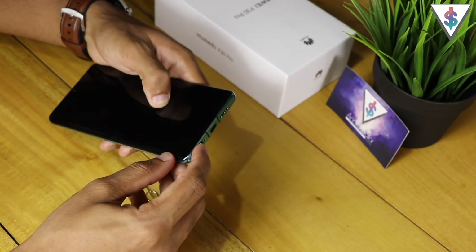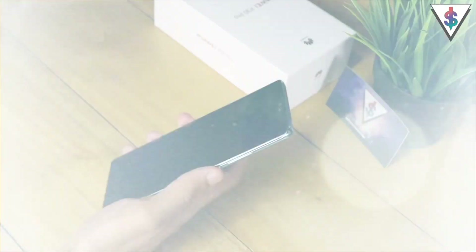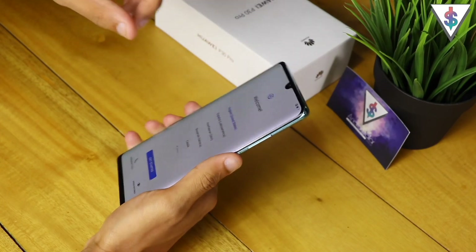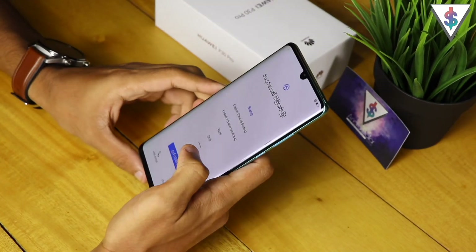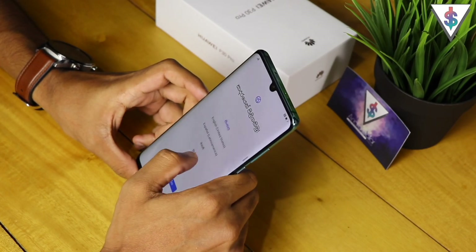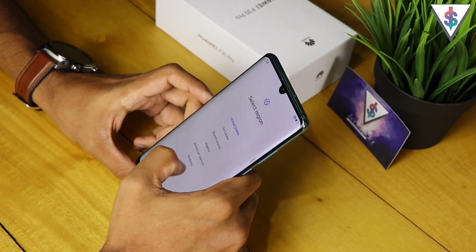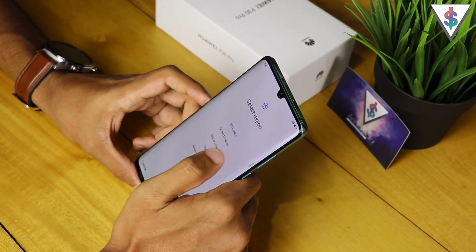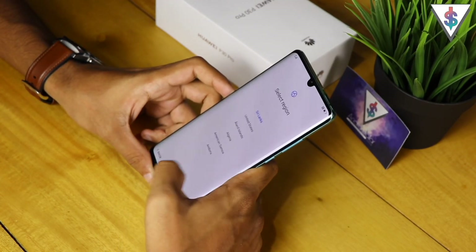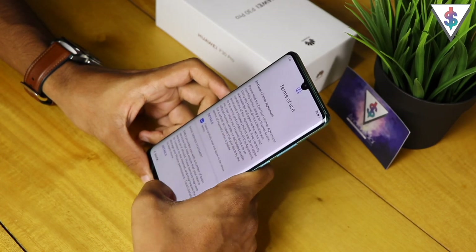I've gone ahead and inserted the SIM onto my Huawei P30 Pro. Now I'm going to select the language first — I'll select English, United States, and hit Get Started. For the region, I'm going to select Sri Lanka and proceed.